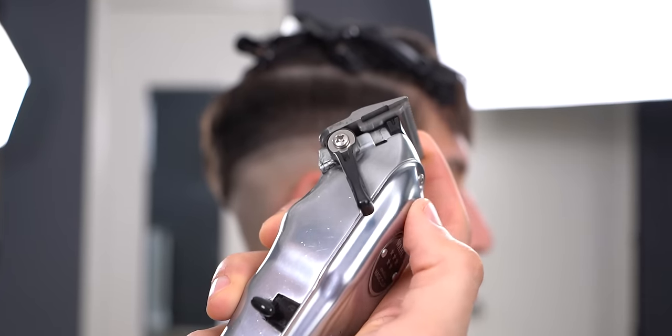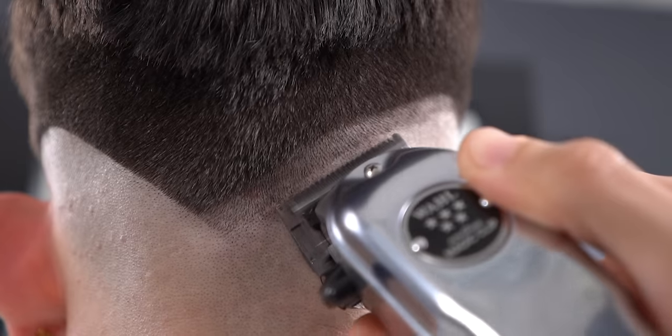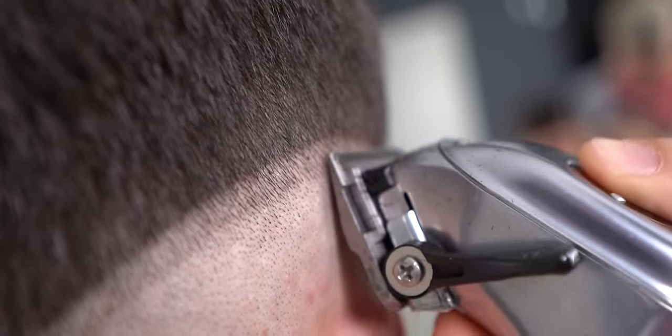Now close up the lever fully and hit that baseline halfway through. Remember to gradually open up the lever as you go up.